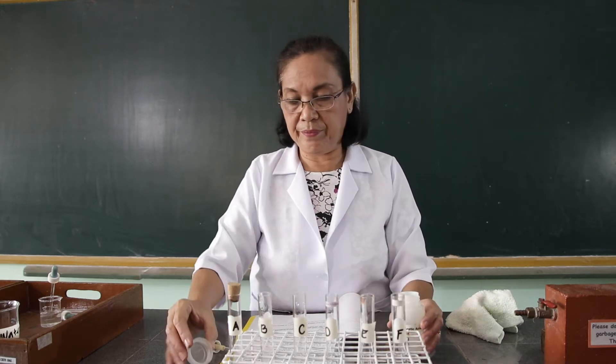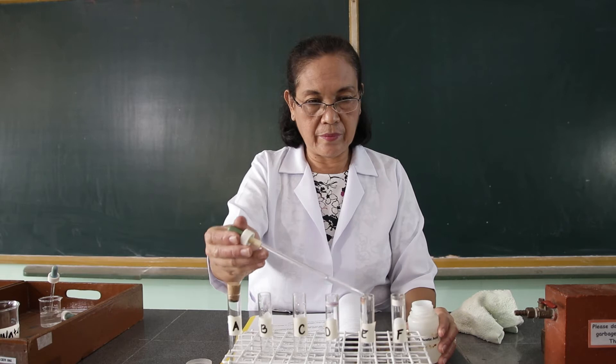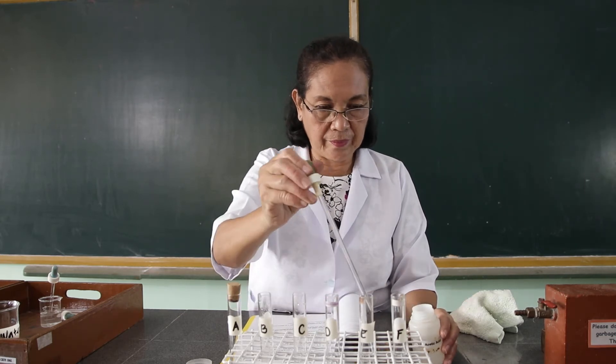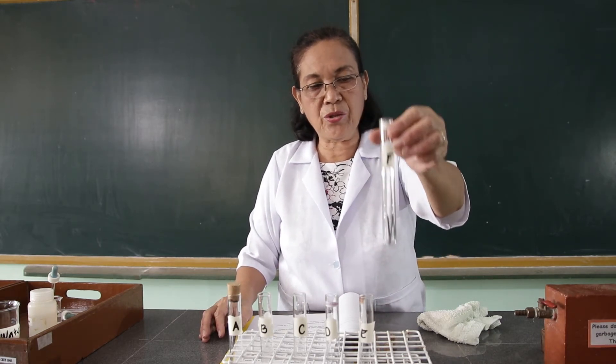To the fifth test tube, let us add the acetic acid. And to the last test tube, let us add the salt solution.